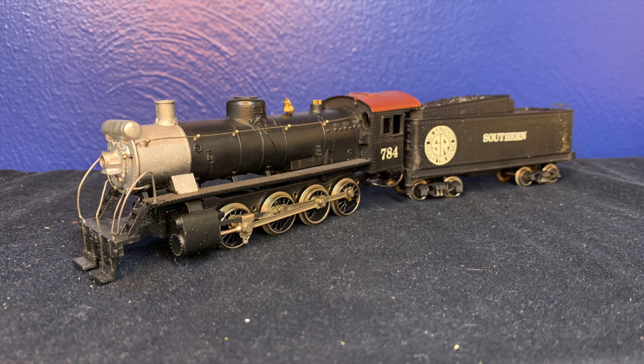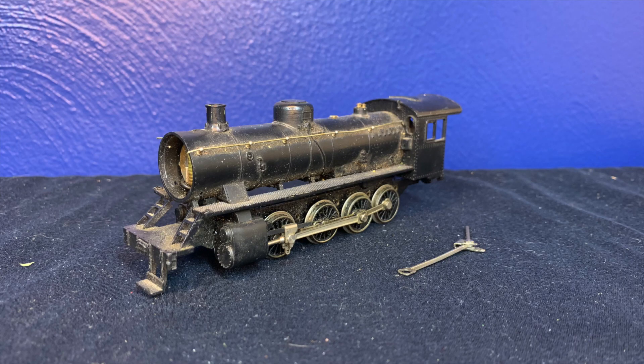It has been repainted at some point in its life and now wears a Southern paint scheme. On the right is the worst of the three — it is more of a parts locomotive as it has no tender and is in very poor general condition.